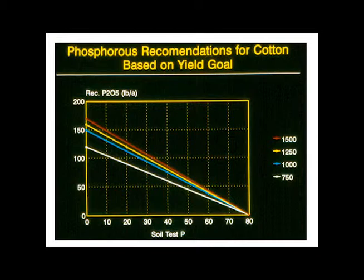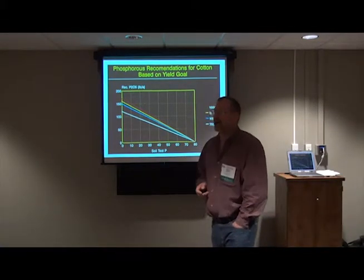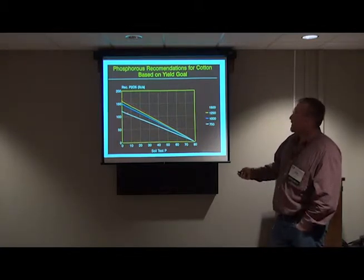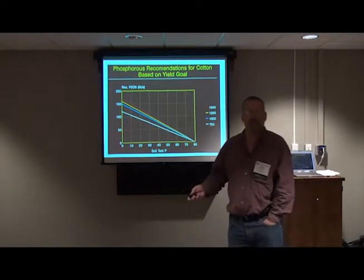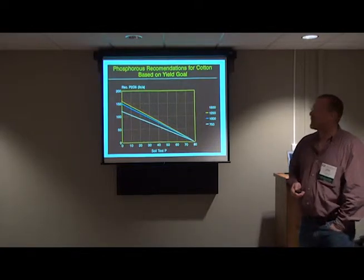We also adjust the P and K, and it's not a huge increase. A lot of this is really just to take care of removal with a big crop and to help maintain levels in the soil. It depends on where you are on your soil test level, but really, is it going to mean the difference between making 750 and 1500 if you put 75 pounds of P versus 100? That's not a guarantee. But overall, what we recommend is to fertilize more on the higher yield goal. Notice that the differences are more pronounced the lower your soil test levels are. We don't get down to 10 pounds of P unless we're clearing new land — we have been clearing more new land these days.